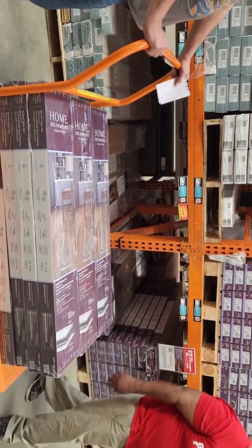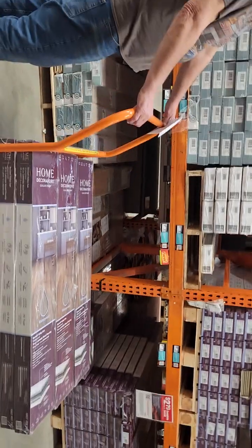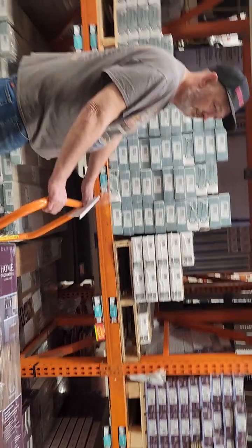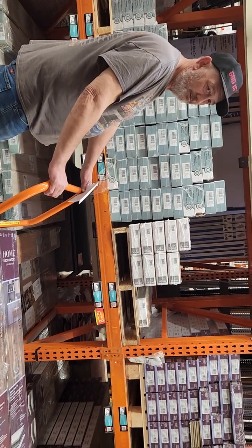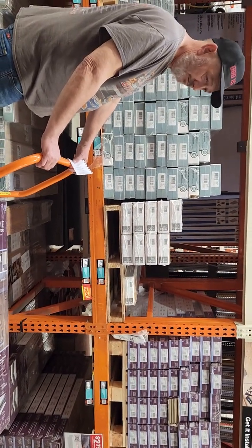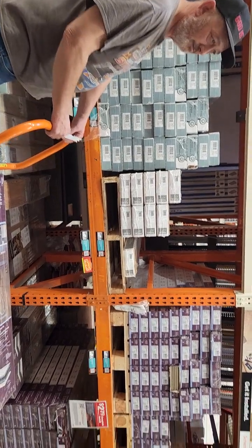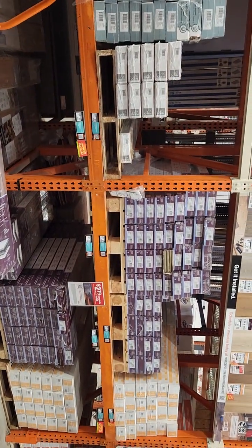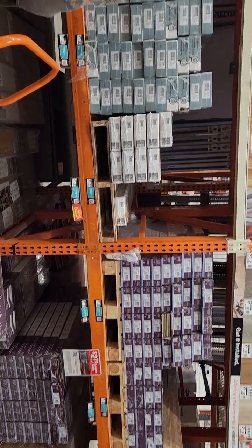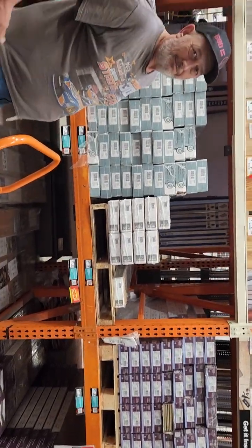Okay, we've got 12 boxes confirmed. Now we need to go to plumbing and get some things. We have a list because we ran into some plumbing issues as we began to tear down the kitchen flooring.